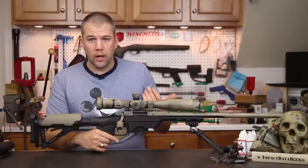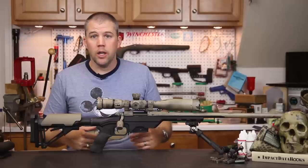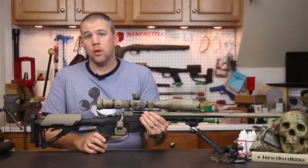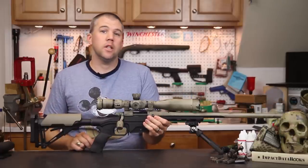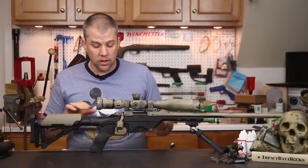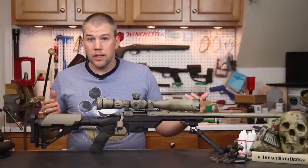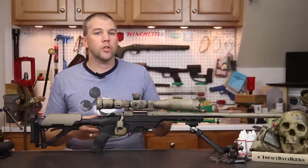The first shooting style we tried was regular offhand shooting, like you'd do if you were out hunting and scared up some game quickly. The nice curve to the front of the magwell actually lends itself to a palm swell very well. On the 26-inch action, that also happens to be the balance point, so I was able to throw it up and take offhand shots really easily. I thought the abbreviated short forend was going to cause problems, but it didn't.